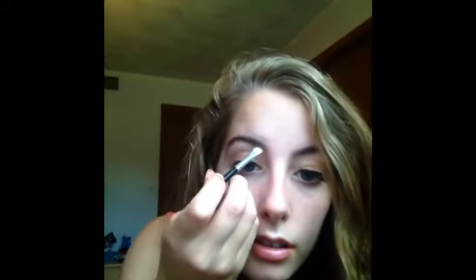Then I'm going to take this angled eyeshadow brush and a dark color to fill in my brows, and just make sure all the hairs are going the same way. I feel like I look weird in pictures if I don't have anything underneath my eyes, so I'm going to take Blackout from my Naked 2 palette and line underneath my eyes with it.